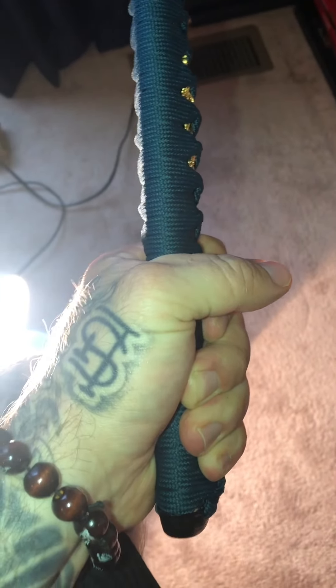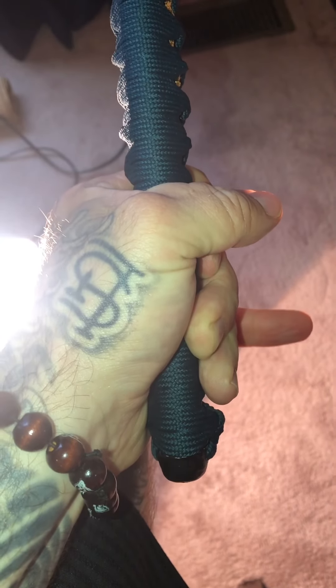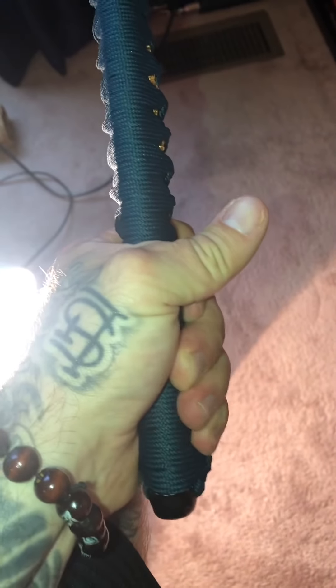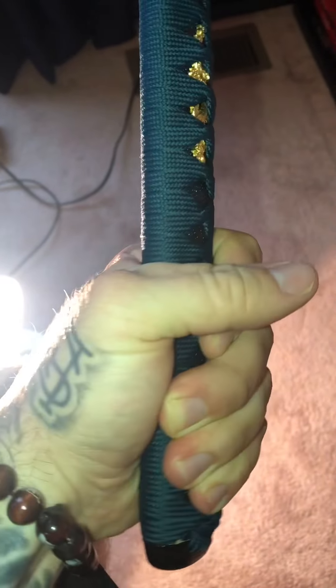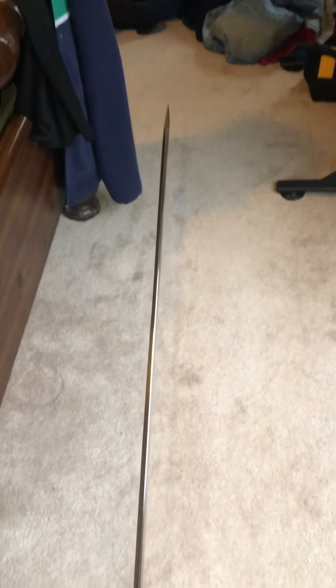On the handle though, at the bottom, this little knot right here — when I move my pinky you'll see it — it's sticking out a little too far, which is rubbing against my pinky. And here's the back side of the blade. This thing is extremely light.